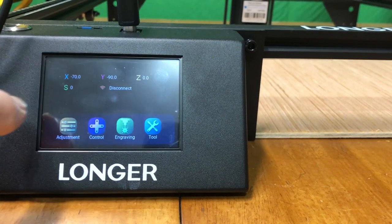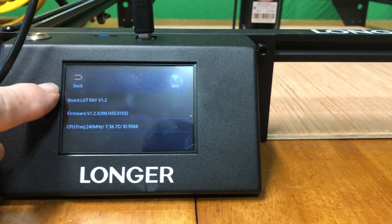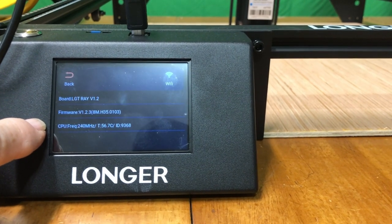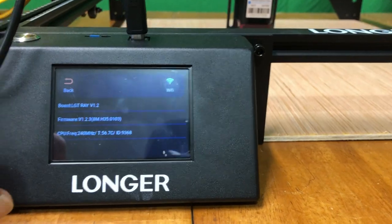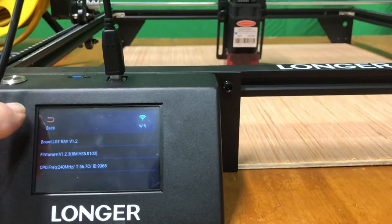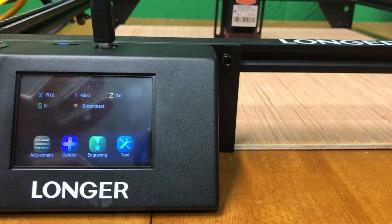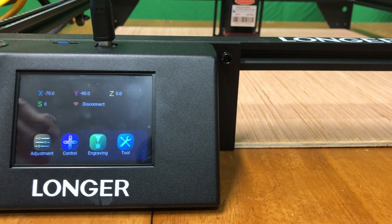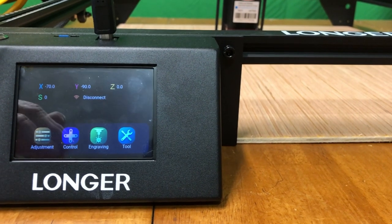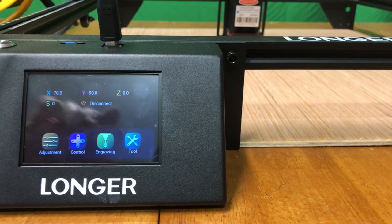In the tool menu you have firmware info, the board version for the Ray 5, CPU frequency, and also Wi-Fi. There are a lot of cool features, but what I really like is this interactive push-button screen — you can get the Ray 5 to do a lot right out of the box. I knew this would be the case because Longer has done the same thing with their 3D printers. Now let's talk about some of the other features of this machine.